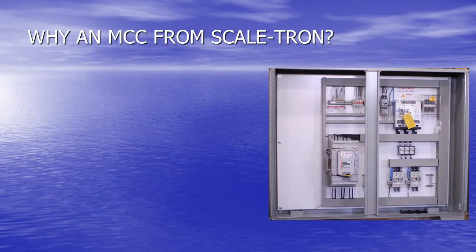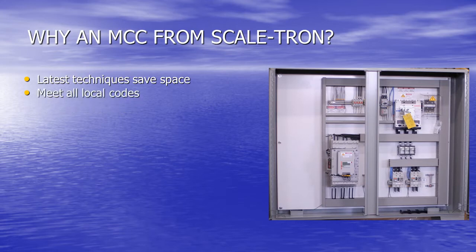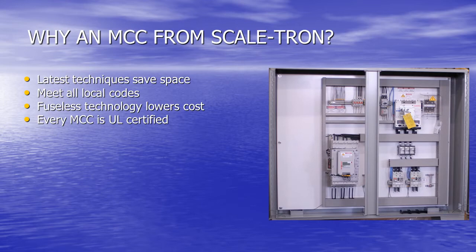Why an MCC from Scaletron? Scaletron is up to date on the very latest techniques that save space and ensure that you meet the National or Canadian Electrical Code. No fuses are used, lowering cost and eliminating the need for replacements. Every panel is UL and Canadian UL certified.